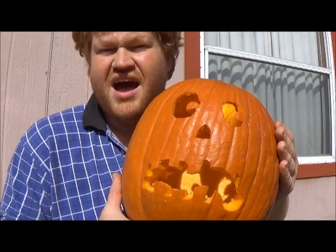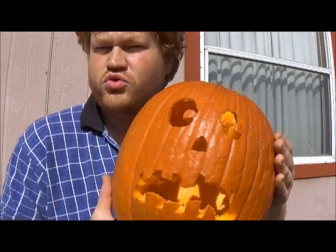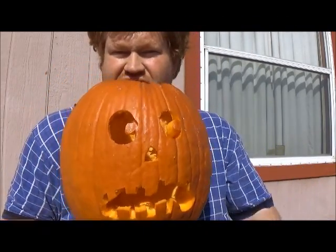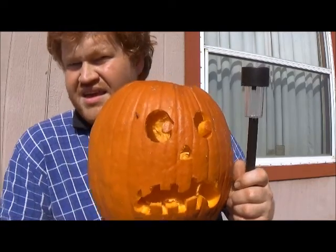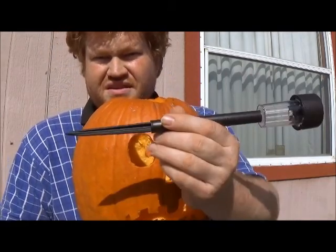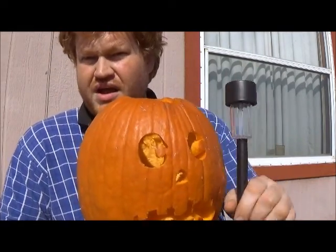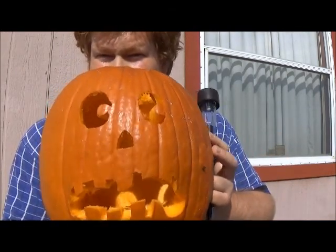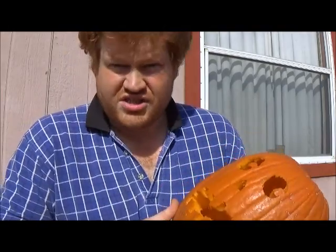Well, instead of that, I have a better idea — a more renewable idea. How about we use the solar light? The simple, inexpensive solar stake light you put out in your yard. How do we use this to easily light up your pumpkin, you ask? Well, actually, there's a very simple way. Allow me to demonstrate.